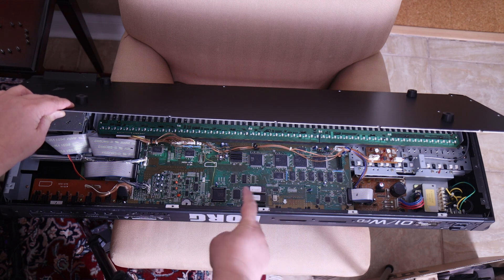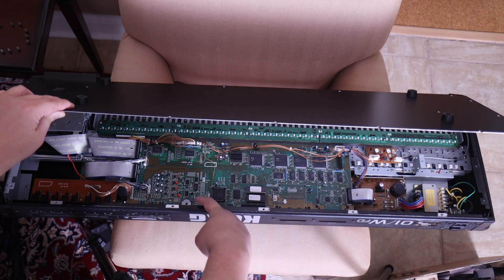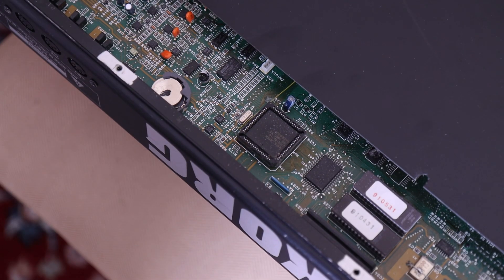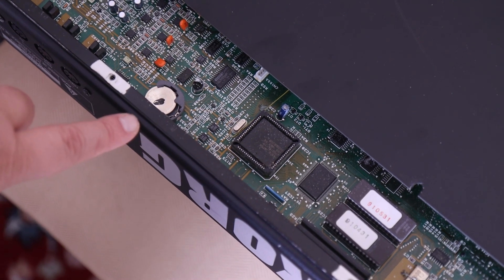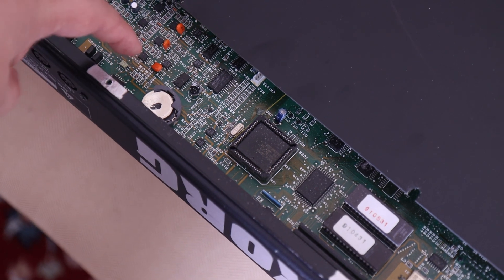And the battery compartment is right there. Here is a close up — it's right there by the G of the Korg logo in the back.